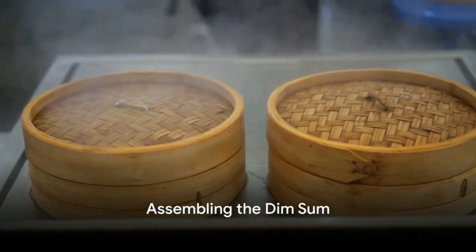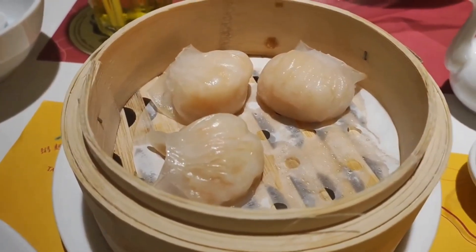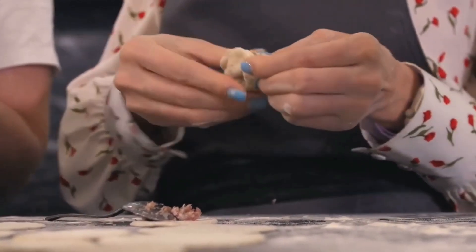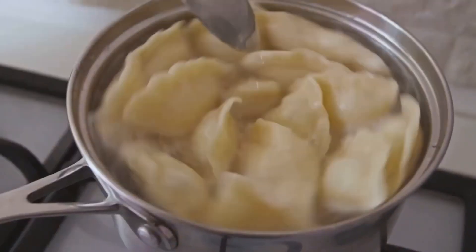Once the filling and wrappers are ready, it's time to assemble the dim sum. Place a spoonful of filling in the center of each wrapper. Fold the wrapper over the filling, pleating the edges as you go to create a beautiful fan-like shape. Repeat this process until all the wrappers and filling have been used.